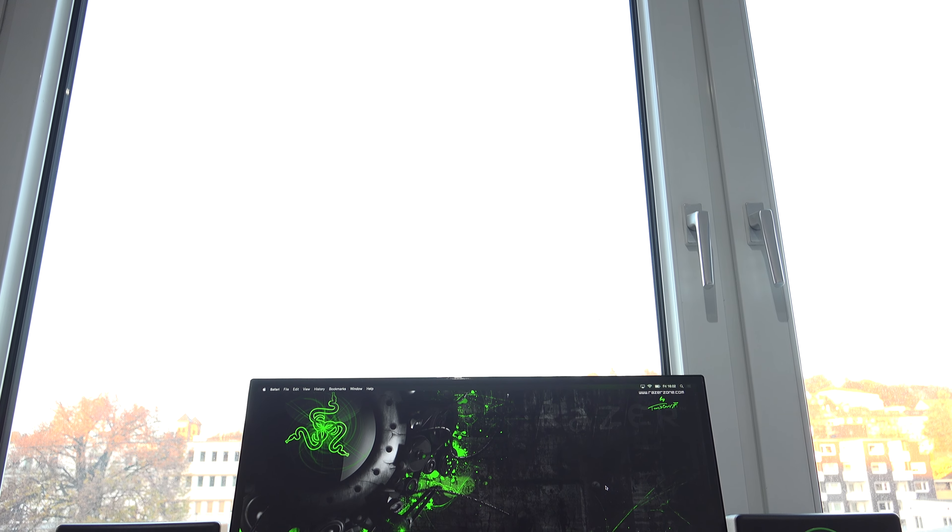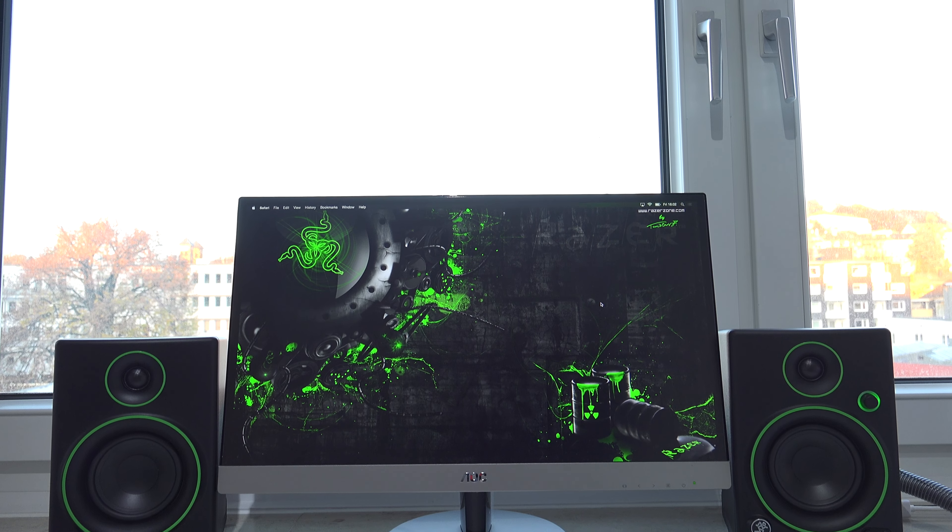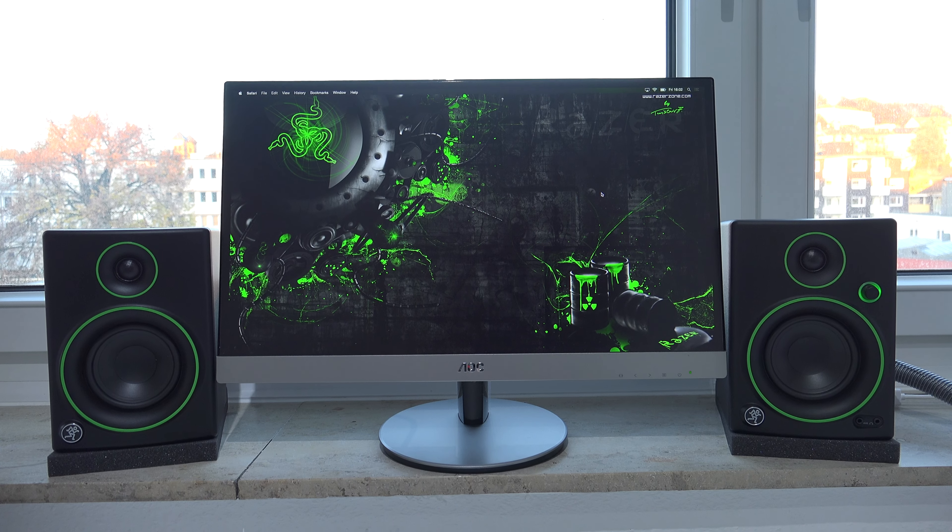Hi guys, how are you doing? My name is Sebastian and welcome to my full review of the Maki Creative Reference 4 multimedia monitor speakers.